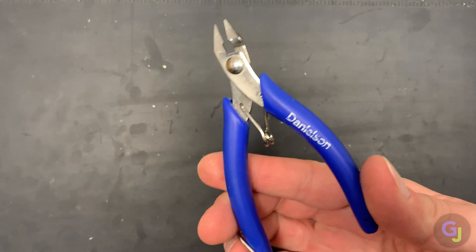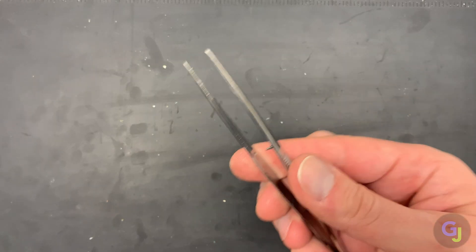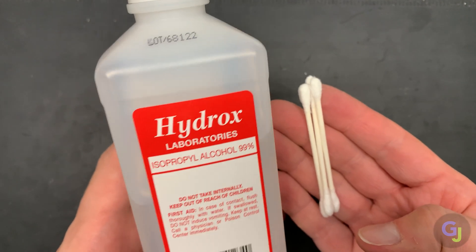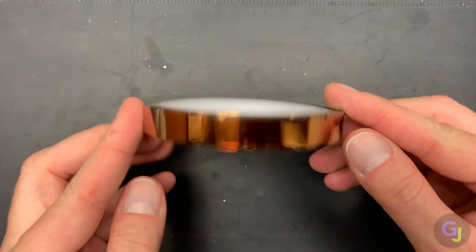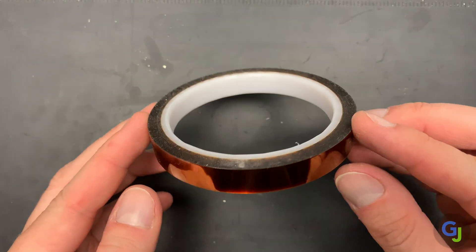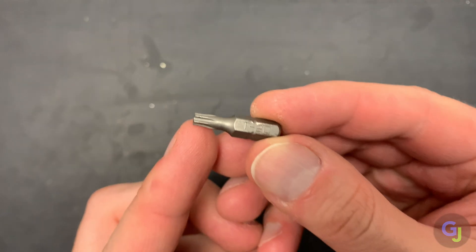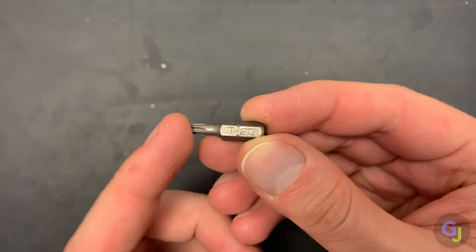A pair of side cutters for trimming the wire, or a knife. Some tweezers can be helpful for holding the wire in place during soldering, some cleaning supplies, and some Kapton tape to hold the patch wires in place to make sure that they don't move around after installation. And last but not least, you'll need some Torx T10 and T20 screwdriver bits for opening the case and removing the internal screws.